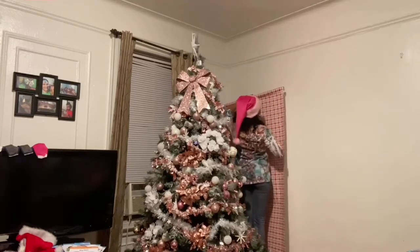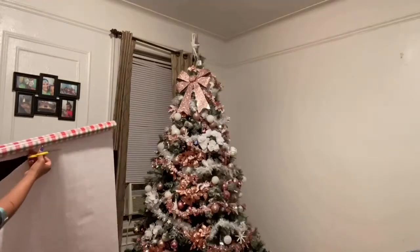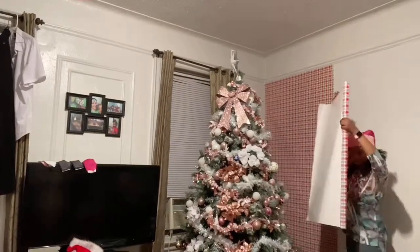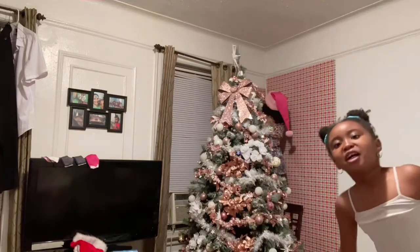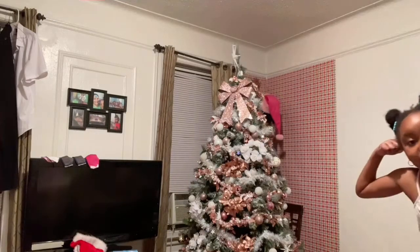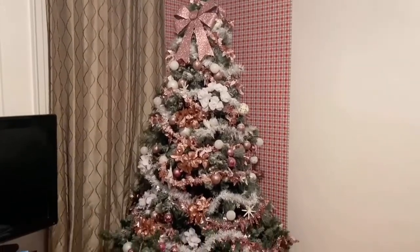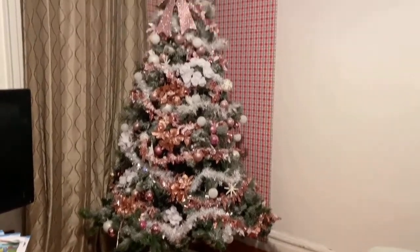I got these wrapping papers from Target. I believe they costed about $5. So this is what we got so far — not done yet, there's more to go.